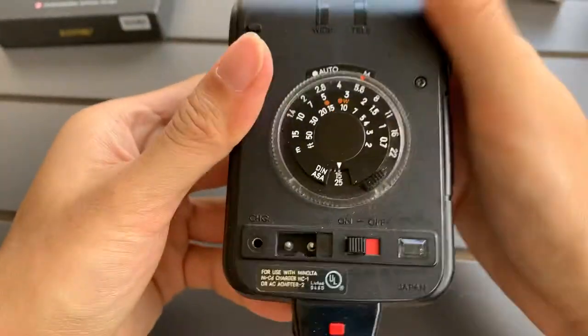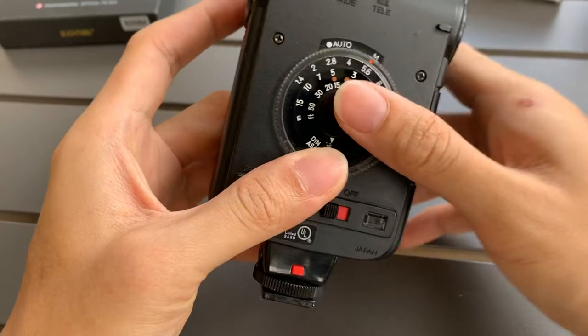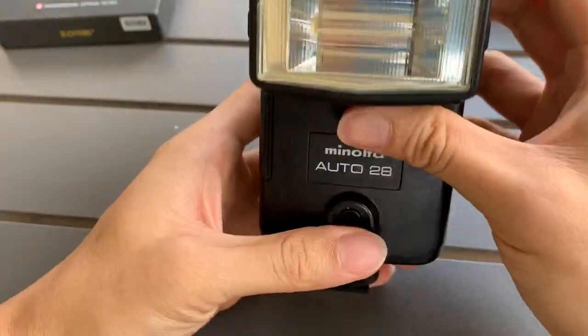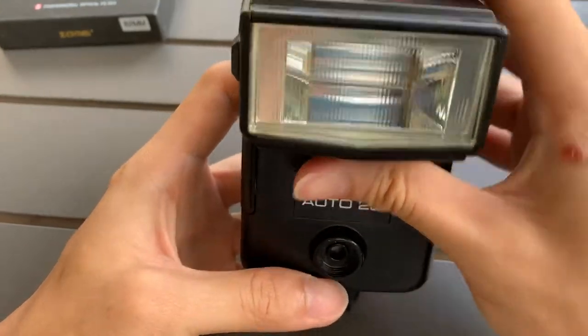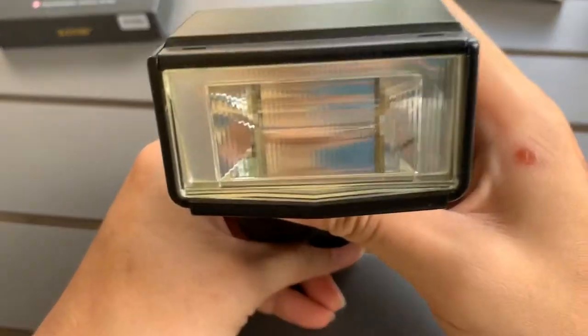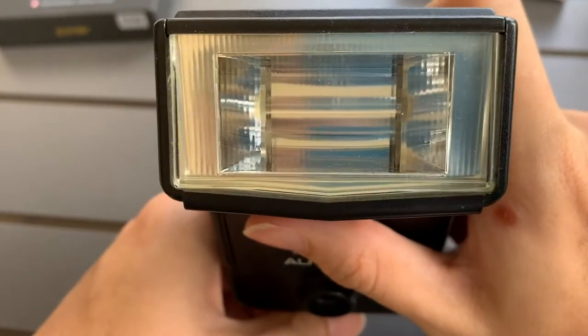So it fires, but I'm not sure exactly how this exposure system works. I'll fire one onto the screen so we can experience the force of this flash.